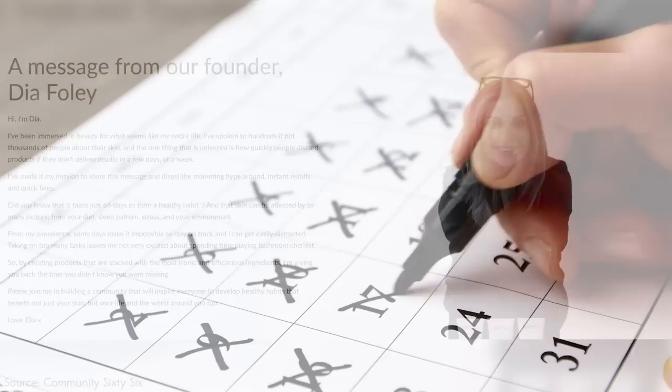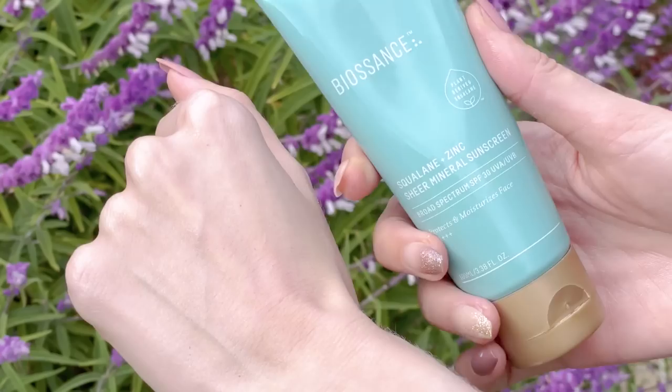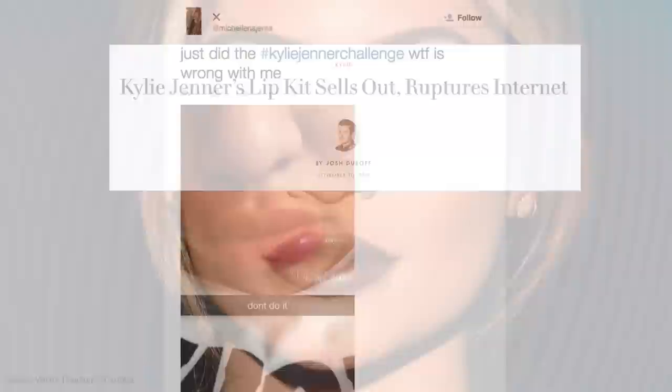Fun fact: the founder of this line actually used to work at The Inkey List and then decided to create her own stacked products. We're going to talk about how to work those in with other products from your routine, whether you have a K-beauty favorite or something more expensive that you got at a discount from the Sephora sale. These three different routines include viral products that experts love too — just because something goes viral doesn't mean it's good, but in this case, we're talking about the ones that actually are.